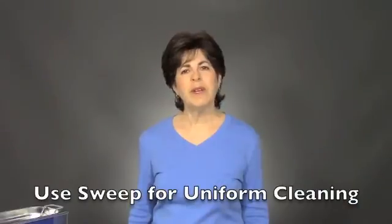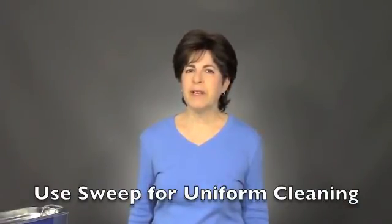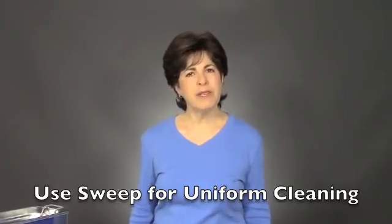So remember, always use sweep mode when the cleaning has to be thorough and uniform or when you're cleaning delicate parts. If you have any other questions about ultrasonic cleaning, please call TovaTech. We're happy to help.